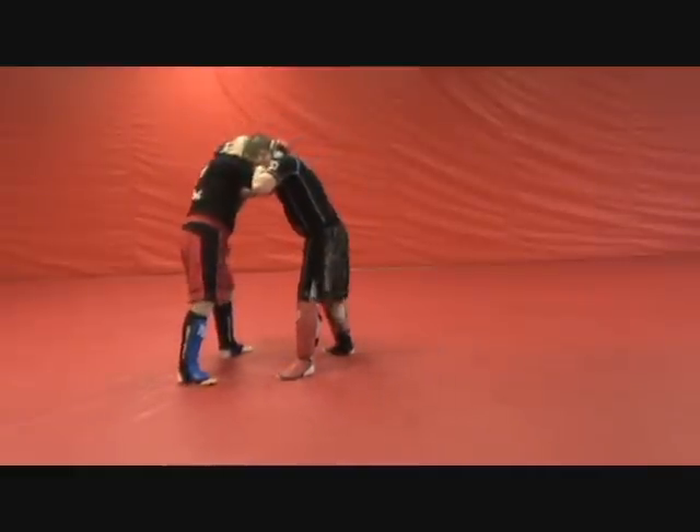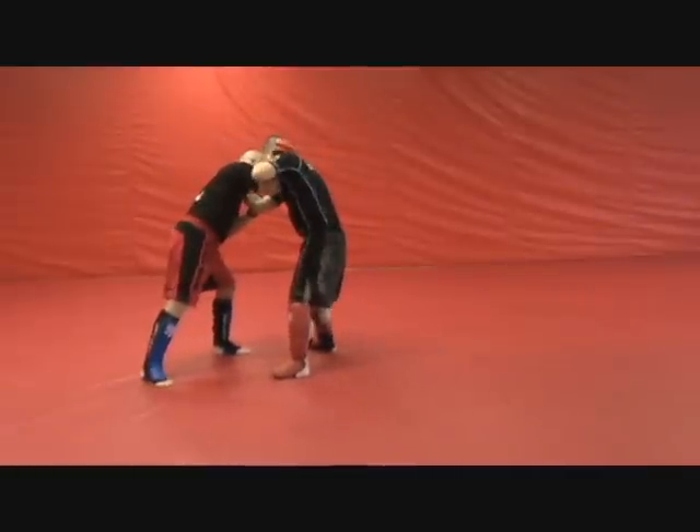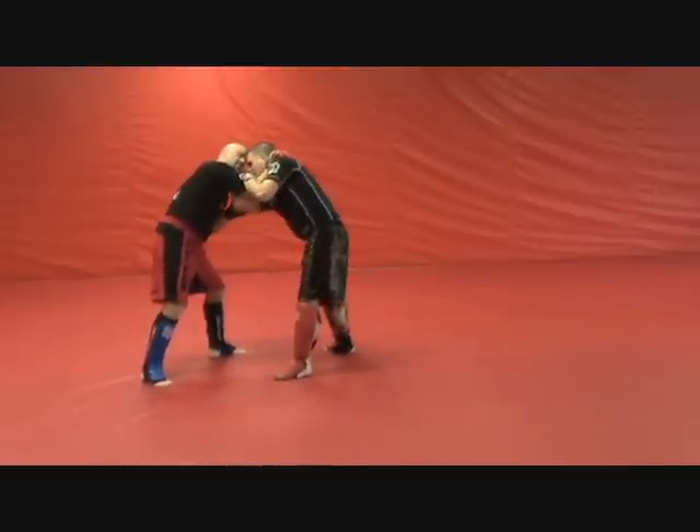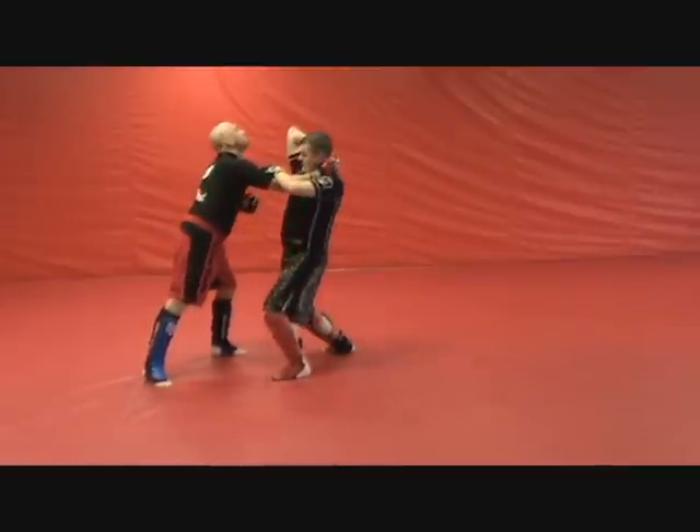So if we're here, sitting here throwing these little punches, throwing knees, throwing leg kicks — what I want to do is eventually slip this arm under. That relaxes him. Then lift him up.